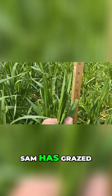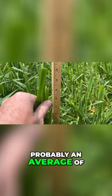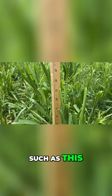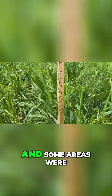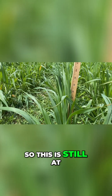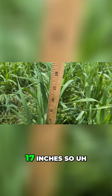Sam has grazed the oats down to probably an average of 13 inches or so. Some places are shorter than others — this area is grazed down to 11 or 10 inches — and some areas were not touched, still at probably 16 to 17 inches.